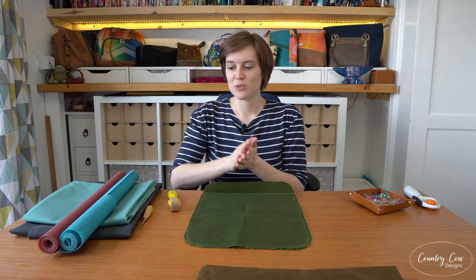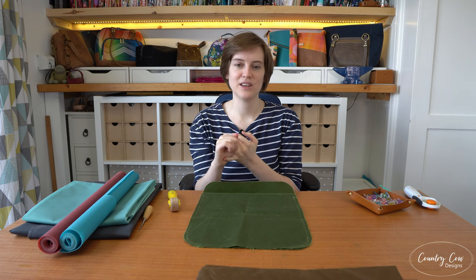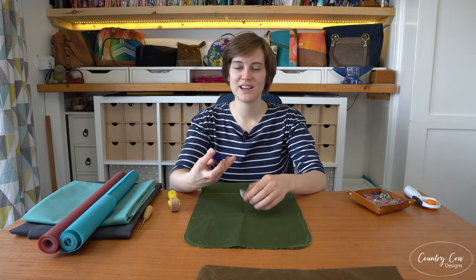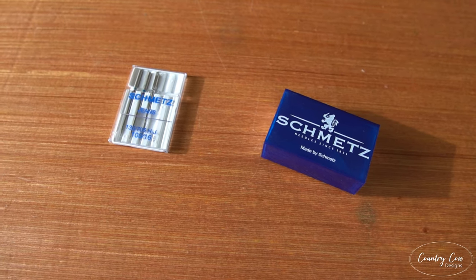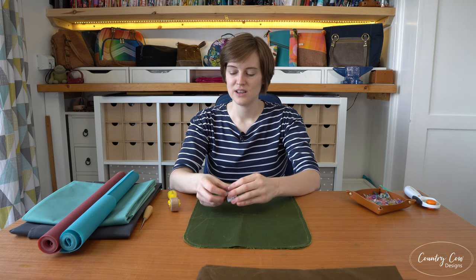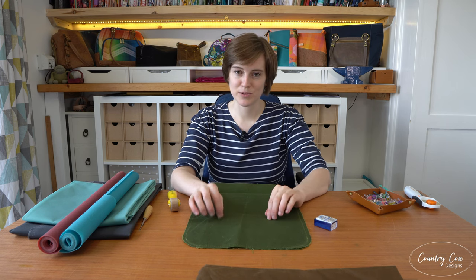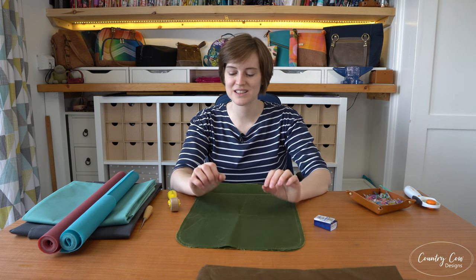A couple of other suppliers to mention: AL Francis Textiles in America and Sunkiss Melbourne in Australia — both on Etsy, I'll link all suppliers in the video description. For needles, I've been using Microtex size 90, and for the thicker bits, denim or jeans needles size 100 or 110 — they seem to work great. Universal needles didn't work as well. For adhesives, double-sided tape doesn't work well on wax canvas, so I tend to use fabric tack glue instead, which works much better.